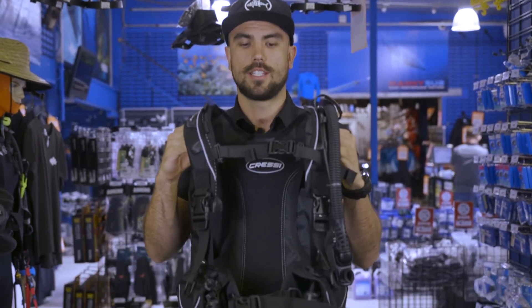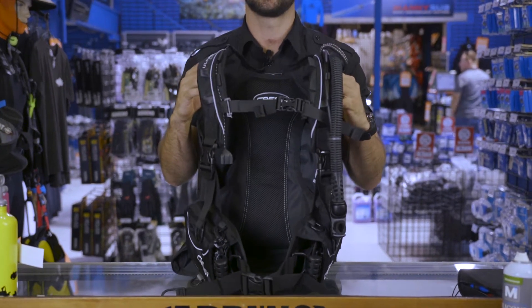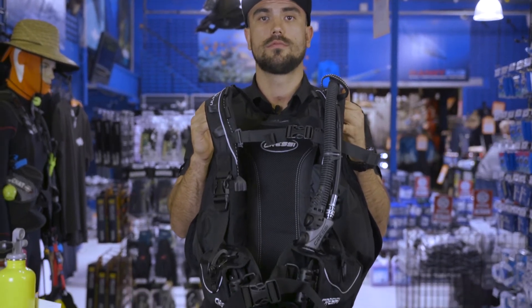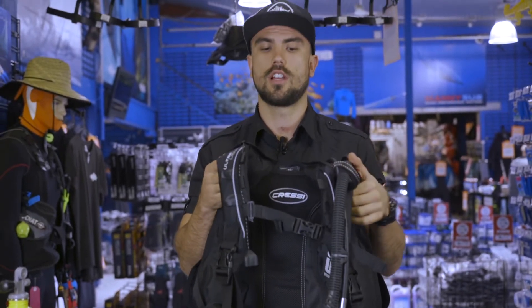Hey guys, it's Taylor here from Adreno Scuba Diving. Just going to be talking today with you about the Cressi Ultralight BCD. The Cressi Ultralight BCD is a travel style BCD. It has been designed to be the lightest travel BCD on the market at a mere 2 kilos. It's going to be really good for those destinations where you can't take much in your luggage.